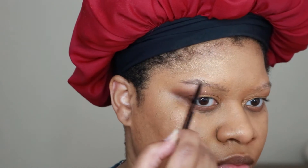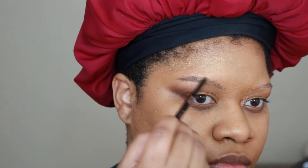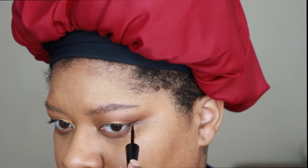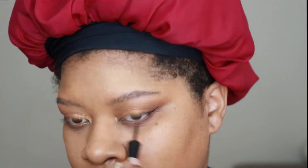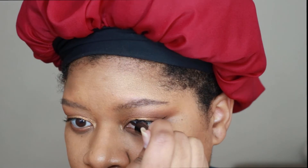Now on to brows — I'm using Anastasia Beverly Hills Brow Wiz in the shade Dark Brown. Then I'm using the Wet n Wild H2O proof liquid liner, keeping it very close to my lash line since I have a hooded eye.